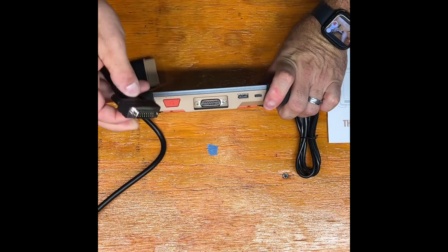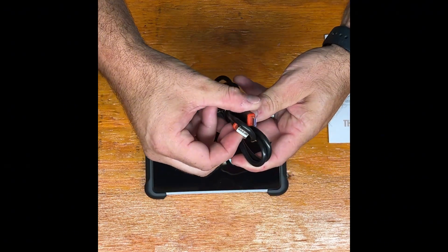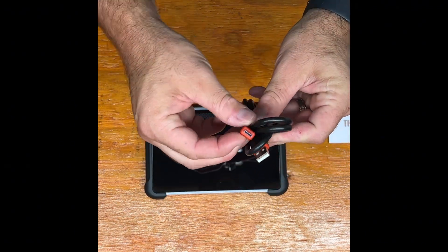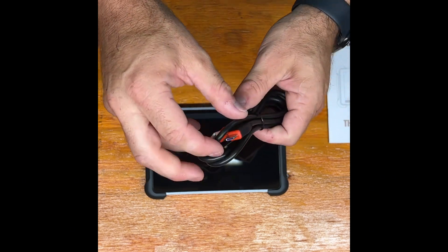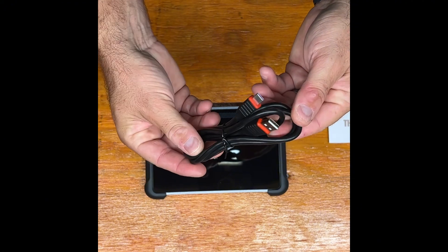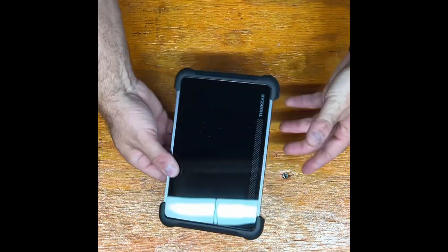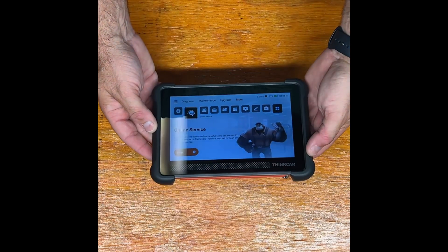They also include a very thick, high-quality USB to USB-C cable so you can charge it or plug it into your computer for advanced use cases and additional software. You get your manual of course, and the device itself, which has a beautiful LCD touchscreen that works very responsively.